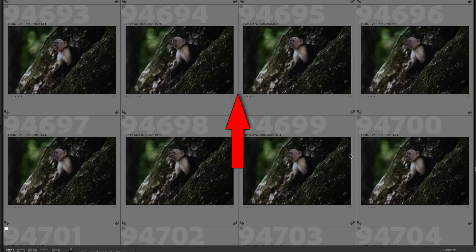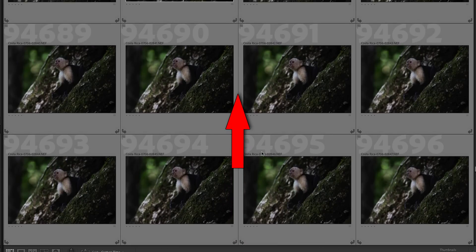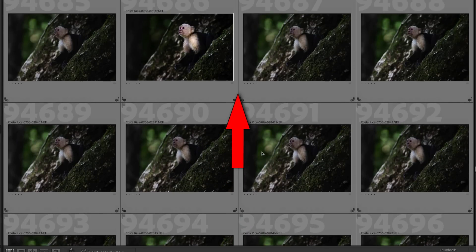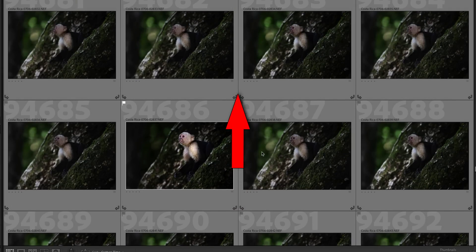If you give this a try, you'll want to reverse the typical culling order when you get to your computer. Start with the lower ISO shots and work backward through them. That way, if you find a nice sharp photo at a lower ISO, you don't have to sort through all those higher ISO versions.